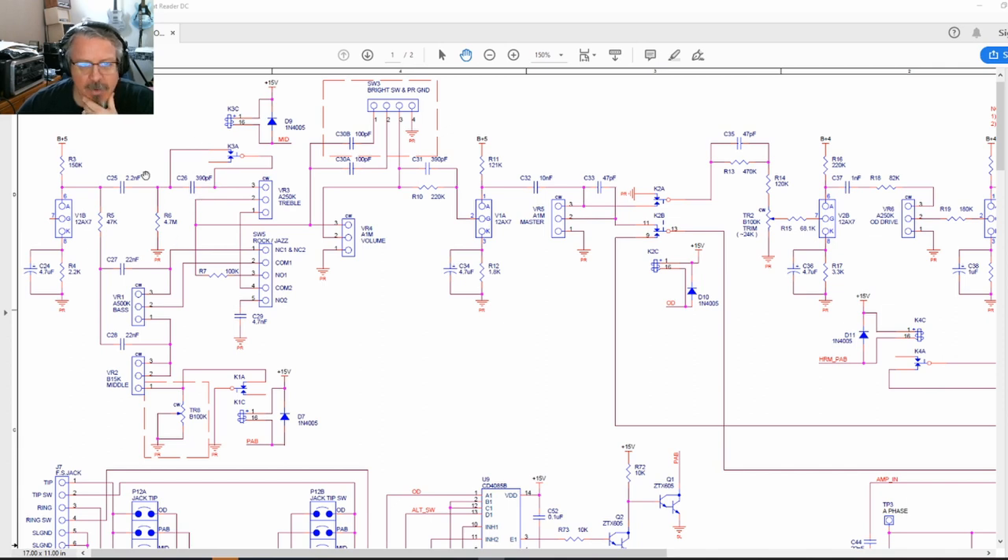Effectively when the preamp boost is engaged you're coming through the treble bypass capacitor and resistor but not hitting the treble pot or any of the other tone pots in the chain, because you lift the ground on the middle pot — so this whole part of the circuit can't ground anything and the signal just passes through. There's also a mid boost switch that takes out a capacitor in the high end. There's a bright switch with two component options as well.